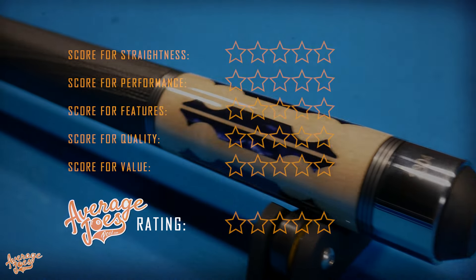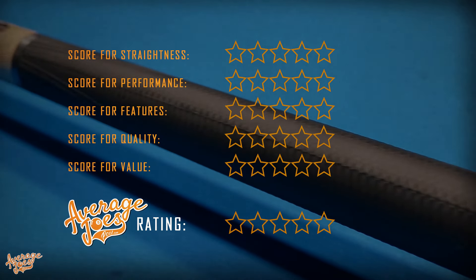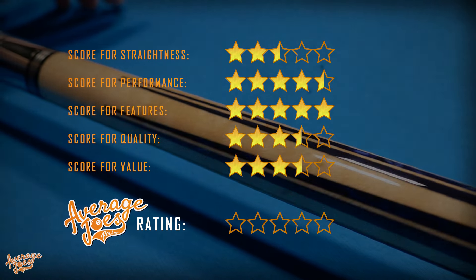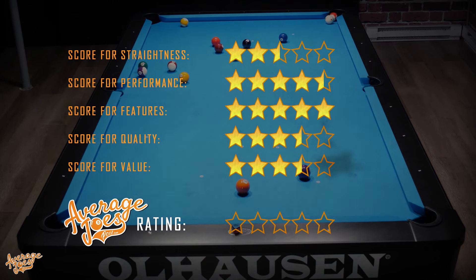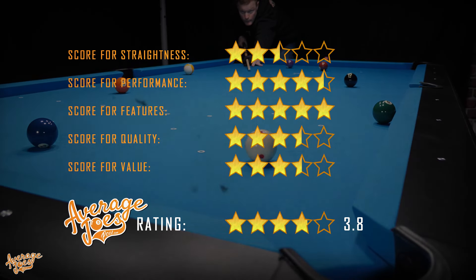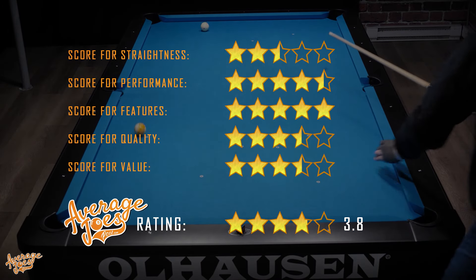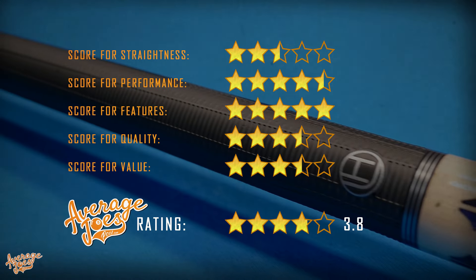It's now time to award the Lucassi Hybrid with an official Average Joe's rating. Taking our scores across our five test categories and calculating the average, the Lucassi Hybrid finishes with a very decent 3.8 stars. Whilst it's not quite perfect, it is a wonderful cue to play with, and the diversity of the Hybrid range will definitely offer something for everyone.